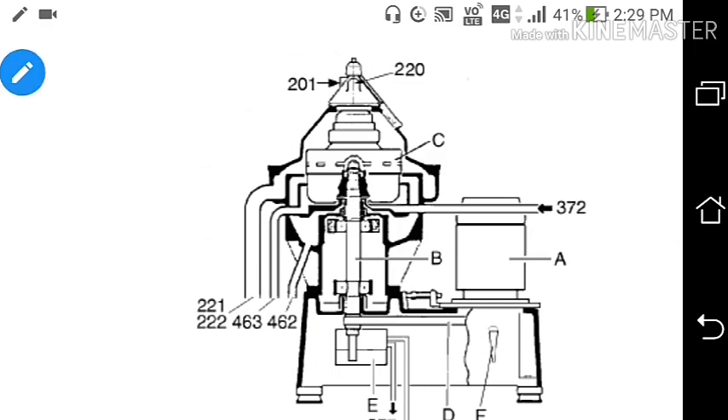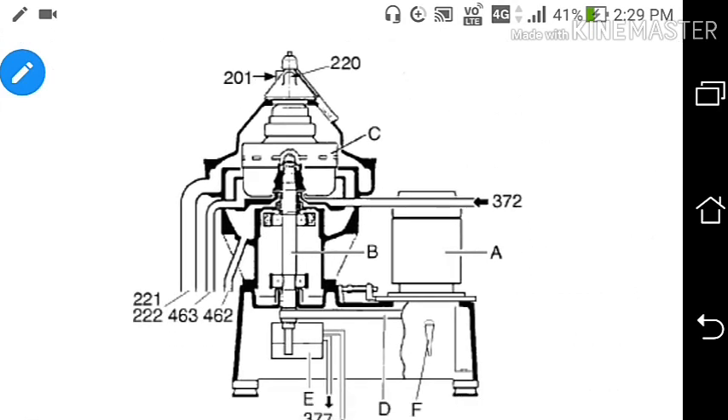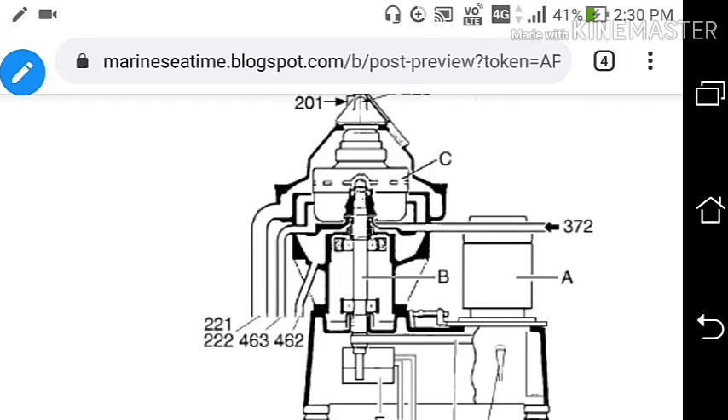Hope you understood the concept of closing and opening of the bowl in a purifier. From valve 372, closing water goes to the discharge slide, and from valve 373, through a tank and spindle, the opening water goes to the operating slide. This is how the discharge slide moves up and down.